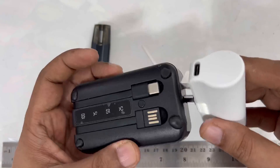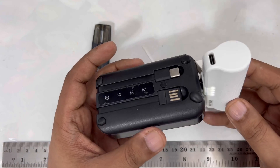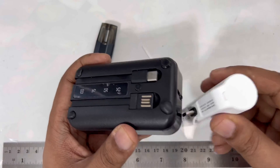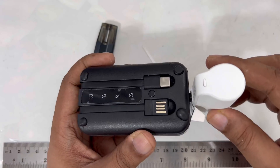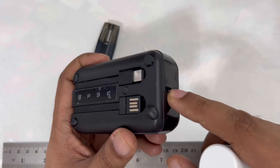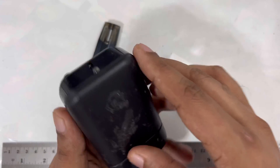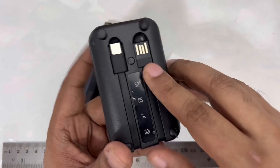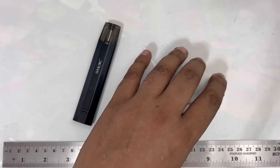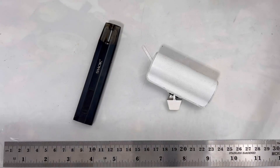I'm going to plug it in and see — okay, but I think it's not charging the power bank. This Type-C port is actually for output, not for charging. If you want to charge the power bank, there's a USB port here for charging. So that's the reason it wasn't charging — anyway, simple and easy.